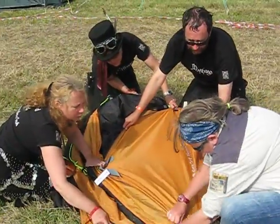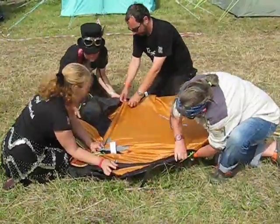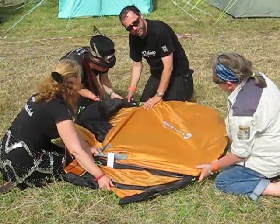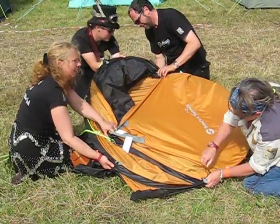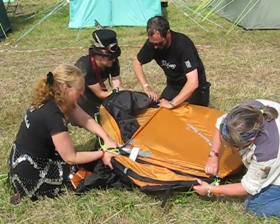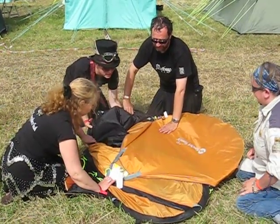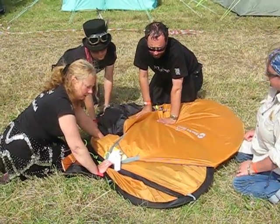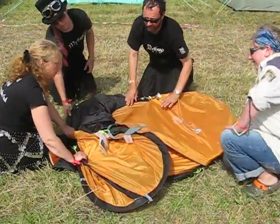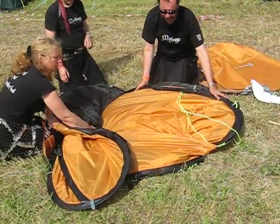I think it needs to twist in a bit more, doesn't it? It's my first experience. I'm touching it. It's a good one. I don't think we're quite there, are we? So you open your door. You think we did it, Rob?